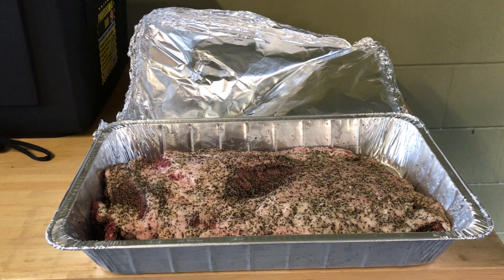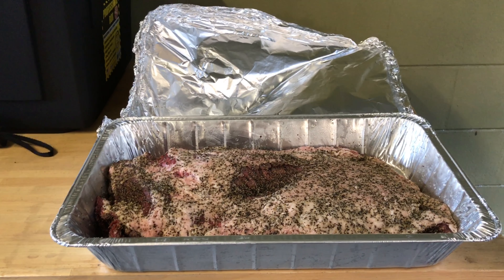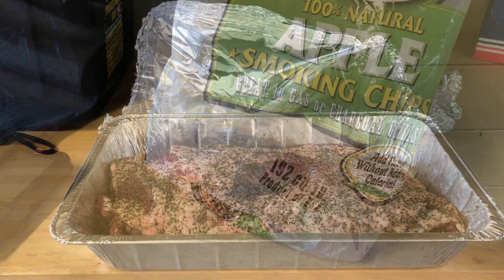This brisket is not for me — it's actually for a couple of guys I know. They asked me if I could smoke them some brisket and some ribs. I'll be throwing the ribs on a little later, but this brisket here is for Sammy and for Aaron.